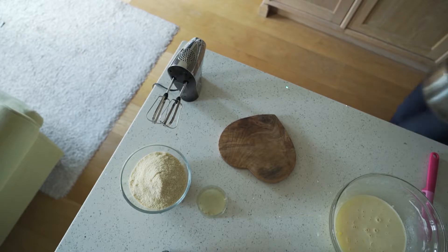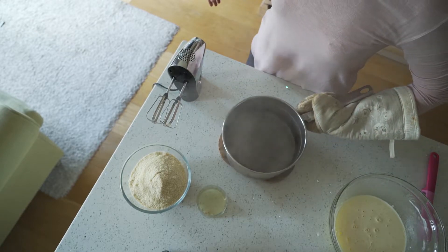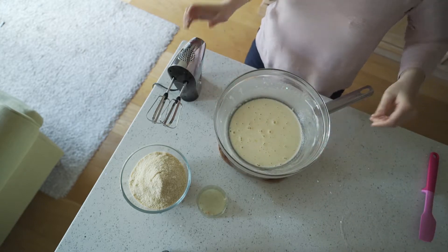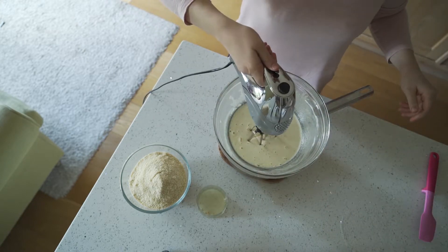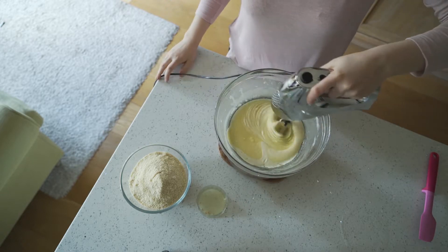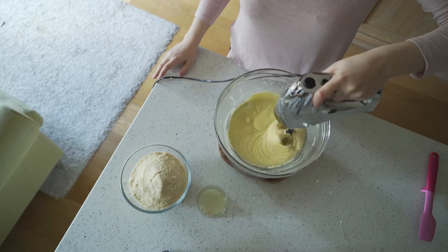For this next step you're going to need a pan of boiling water. I've had to move mine over because the lighting right by the hob is not very good and I can't reach my electric hand whisk over, but if you can reach your electric hand whisk onto your hob it produces a better effect and it won't take as much time.